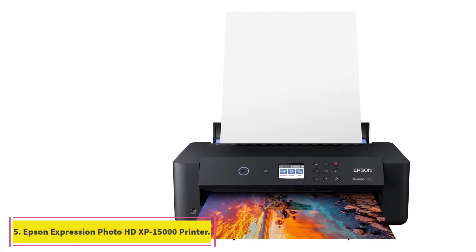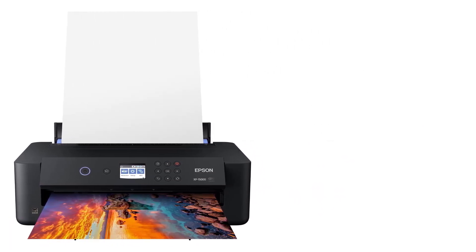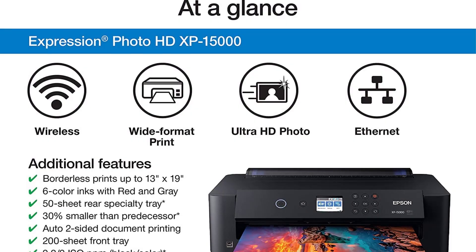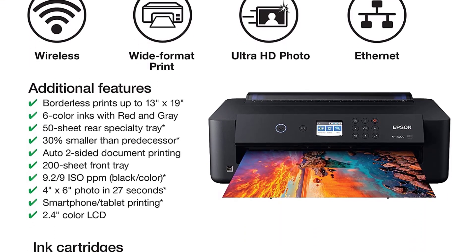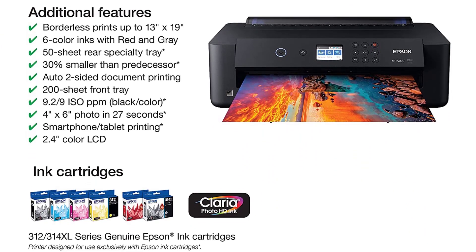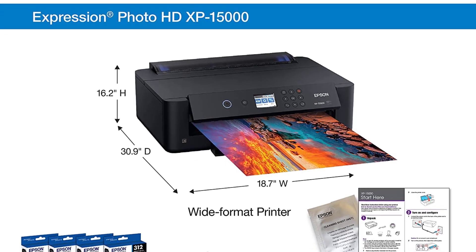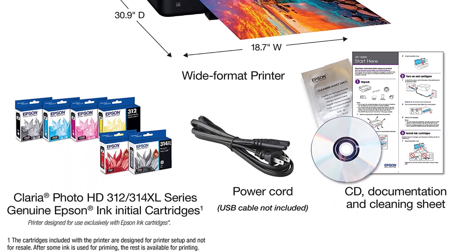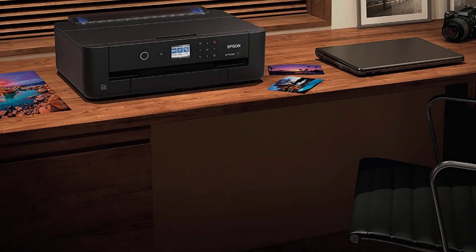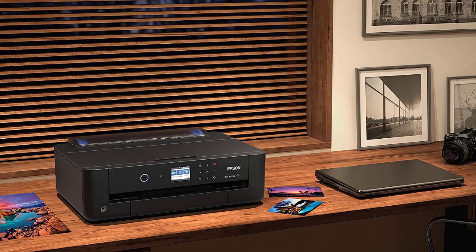At number five: the Epson Expression Photo HD XP-15000 Printer. If you're on the hunt for a wide format printer, check out this Epson Expression HD model. True to its name, it prints HD images and graphics, making it popular among novice and pro graphic designers. Despite having a compact build, this Epson Expression photo printer is comparable with any high-end professional art printer.